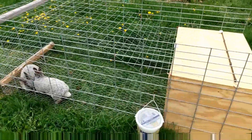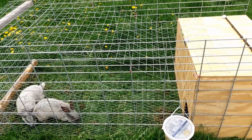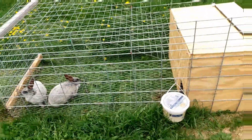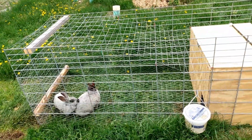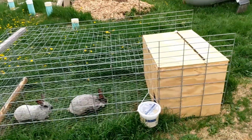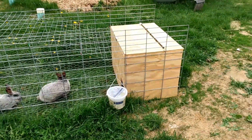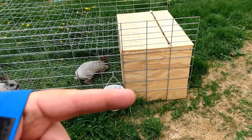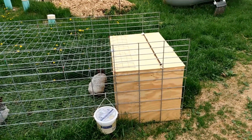The sides — this side and the far side — are hog panels. One 16-foot-long panel, cut in half, so it's not quite 8 feet long, maybe 7-and-a-half, because you lose a little bit when you cut it. Their box is 2 feet this way, 3 feet that way, and 2 feet high.